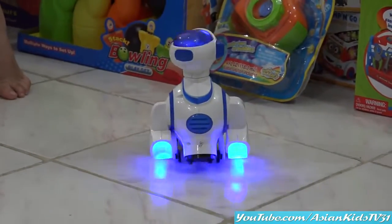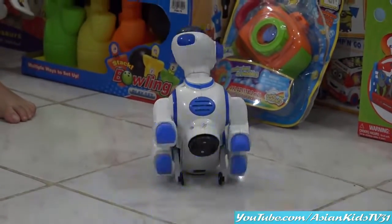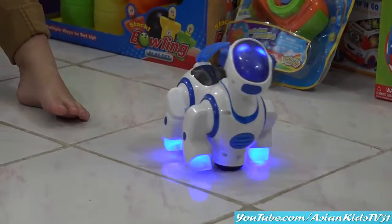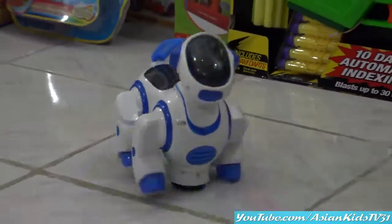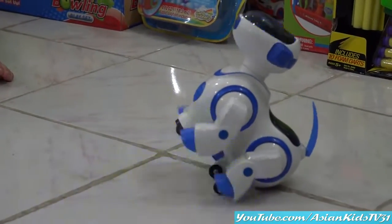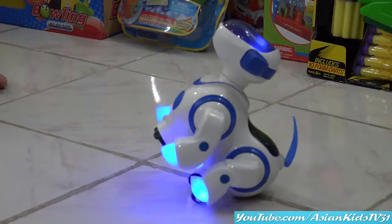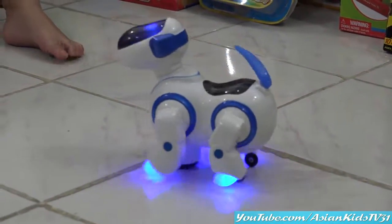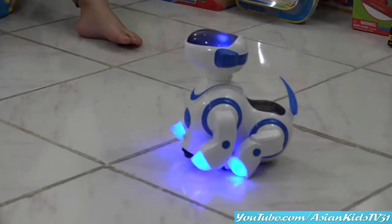Wow, you can walk slowly. Sit, dance, and perform. His tail is walking. He walks his tail. Slowly moving. Look at that. Cute Robo Dog.